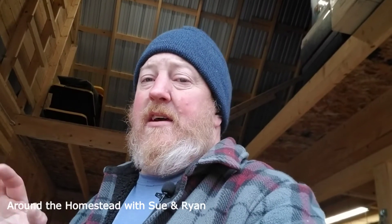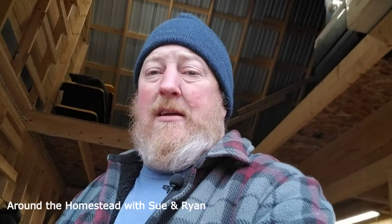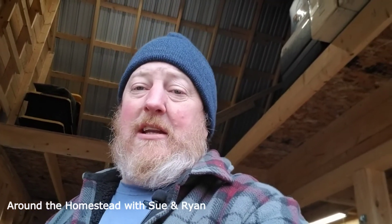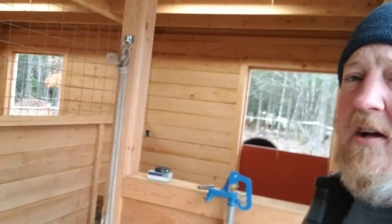Good morning everyone. It's a nice brisk 28 degrees and it's supposed to get down to 19 tonight, so water is starting to become an issue with the animals. The electrician has to get here in a hurry. What we're going to do today is hook up a GFCI receptacle in the horse stall to power the water heater for the horse trough. We have a 100-amp sub panel in the barn and over here we have the horse stalls.